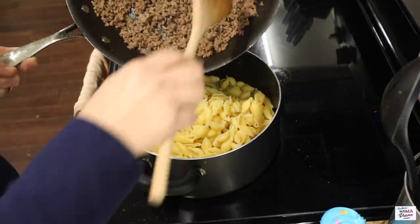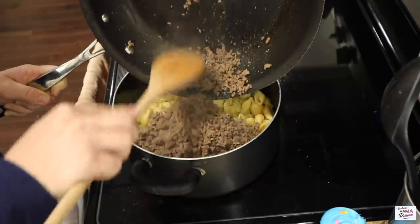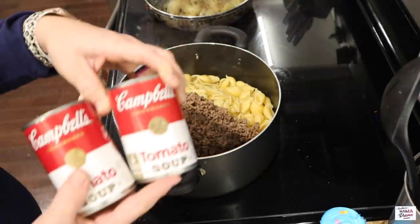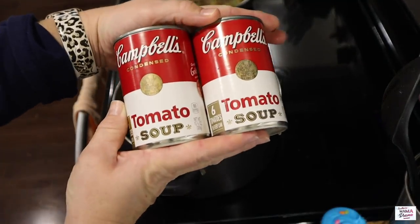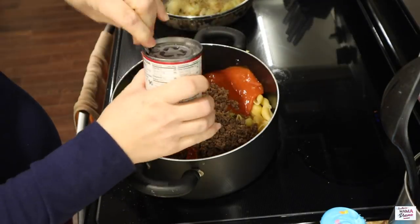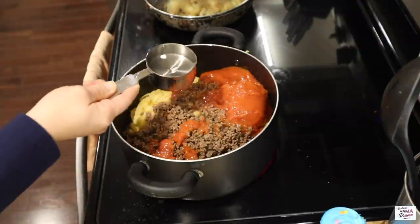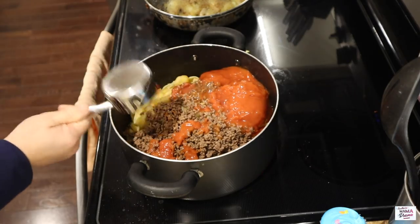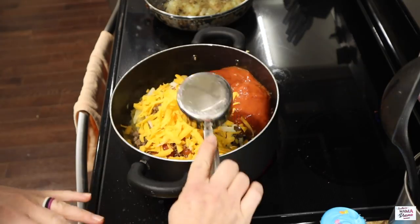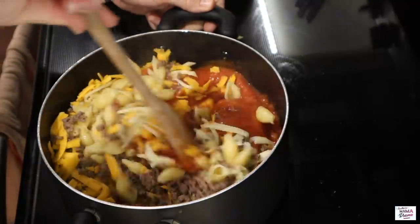Next, we're going to add the cooked ground beef to our drained and cooked shells. Up next is two cans of regular Campbell's tomato soup, then a half cup of water, one cup of shredded mozzarella, and two cups of shredded cheddar. Now I'm going to get in here and get these ingredients incorporated well.